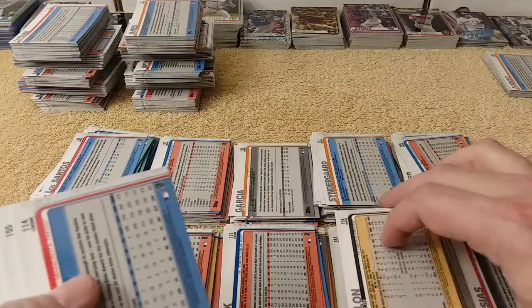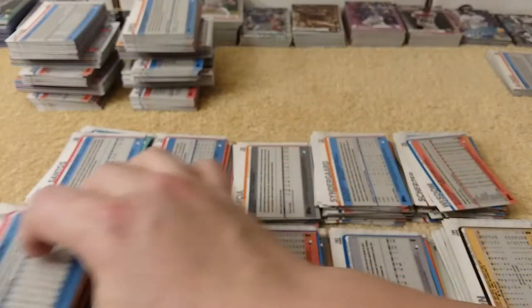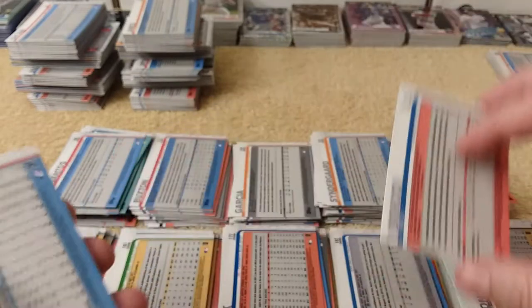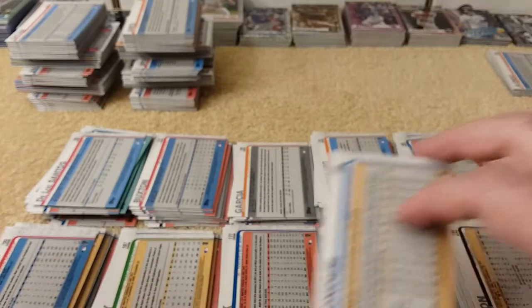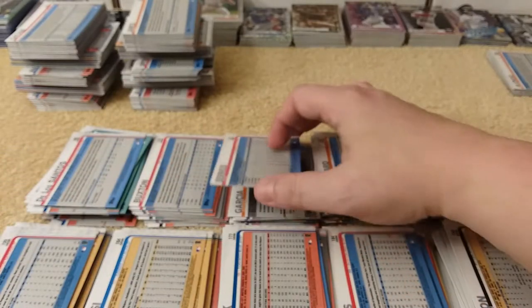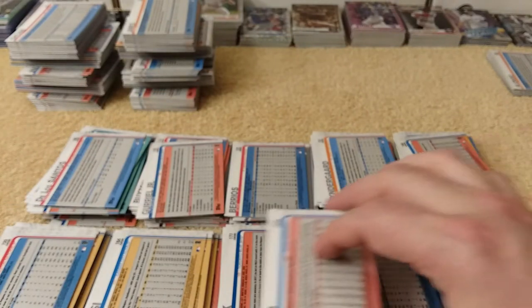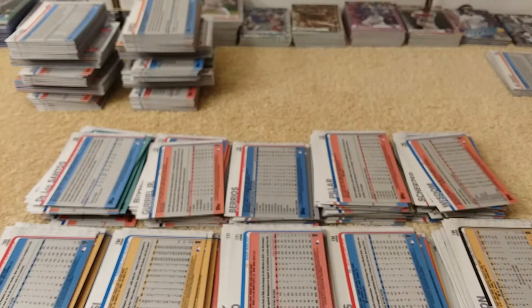This is the end of the 100s. Look at that — 22 minutes in. I think I'm going to go three parts this time because you don't want to see more sorting. So the next video will be putting these in the binder, and hopefully I can do it in 28 minutes. The 100s are done.